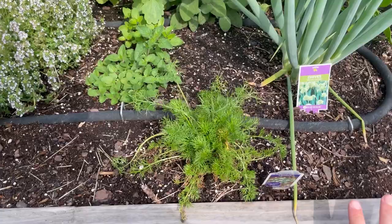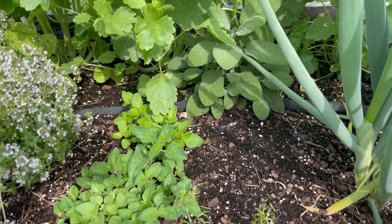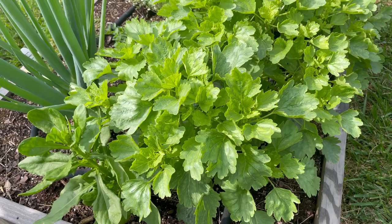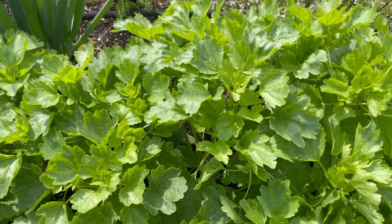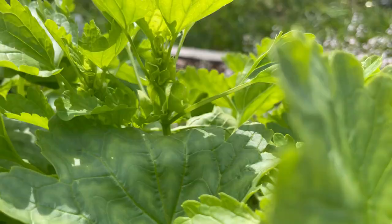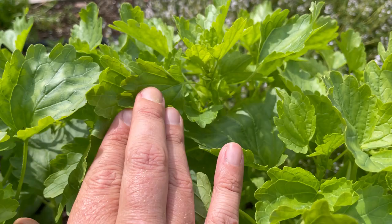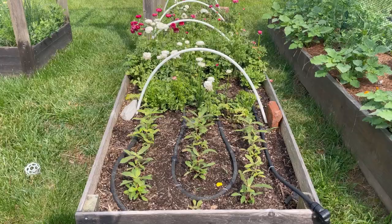I have some perennial herbs tucked in this garden: thyme, chamomile, oregano grown from seed that's already taking off, a sage plant, and chives that are starting to bloom. I also have some more daisies tucked in. And these are bells of Ireland — I wasn't sure how they'd do with the heat, but they are just barely starting to send up a flower stalk, which makes a really pretty filler for cut flower arrangements.